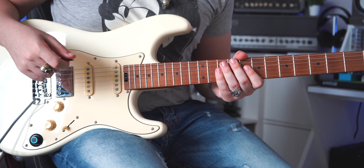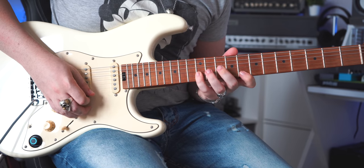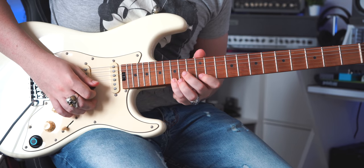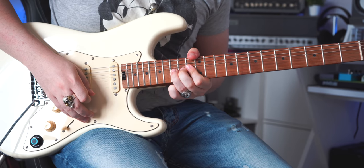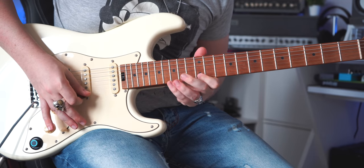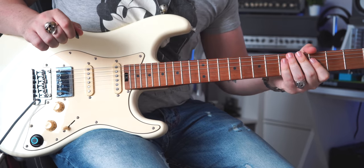So slowly it goes like this. Now let's see how it sounds from the beginning. And that's it — that was the full lick, note for note like the original record. We have no excuses now.